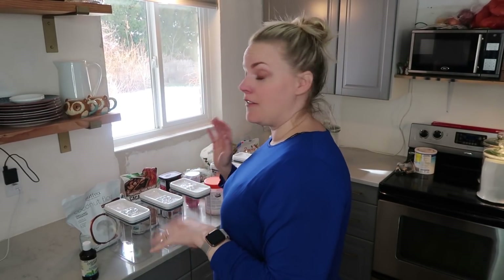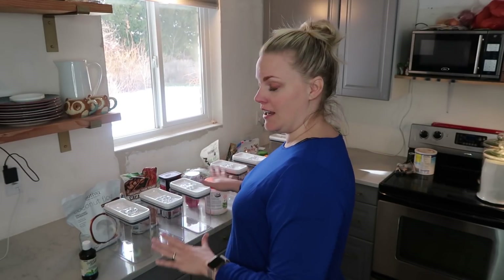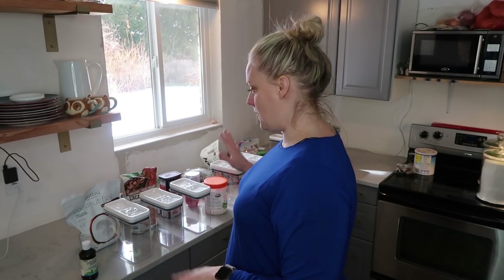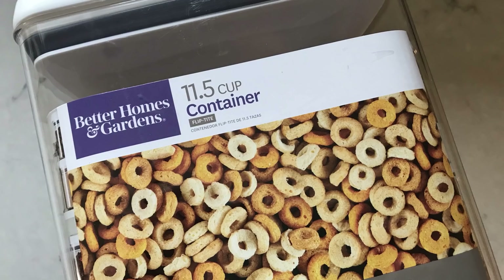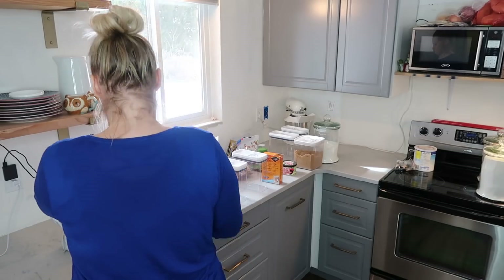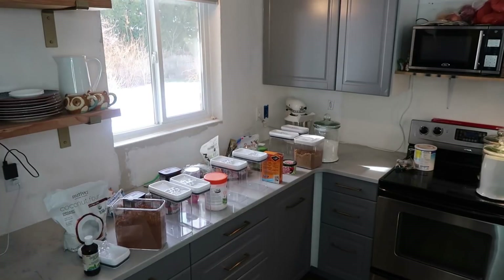I'm going to start filling containers with whatever I've decided to go in them. I'm not going to use everything. I bought these super affordable containers at Walmart and this is where the bulk of my products are going to go. We have another video where we use these containers in our pantry, so you can go check that out.